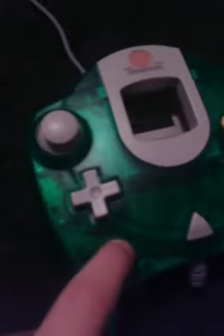Hey guys, TrelloCloops here, signing on today to do a quick review of the Sega Dreamcast controller — and not just this one, this one, and this one, and all of the others.